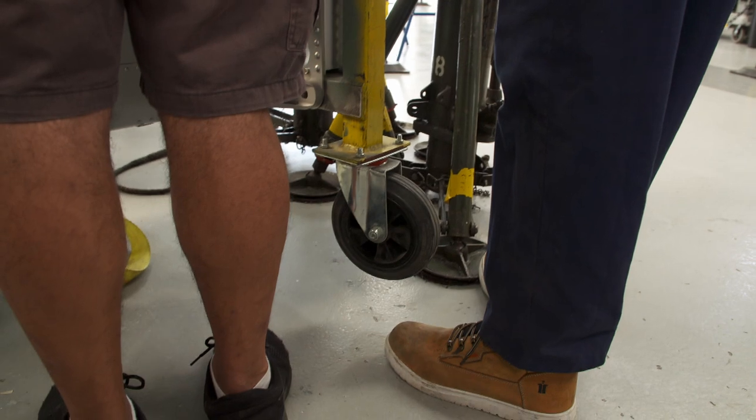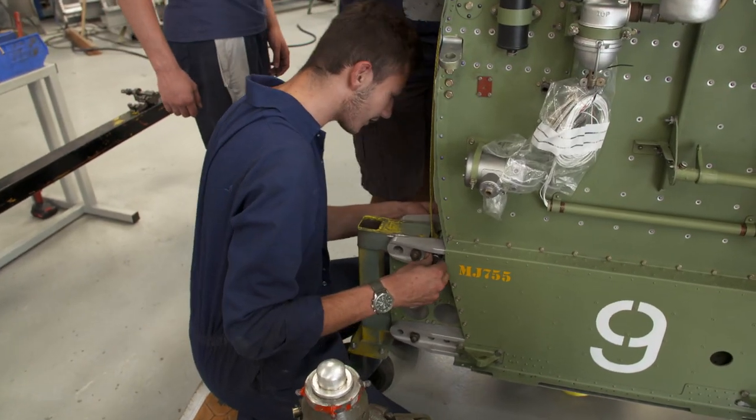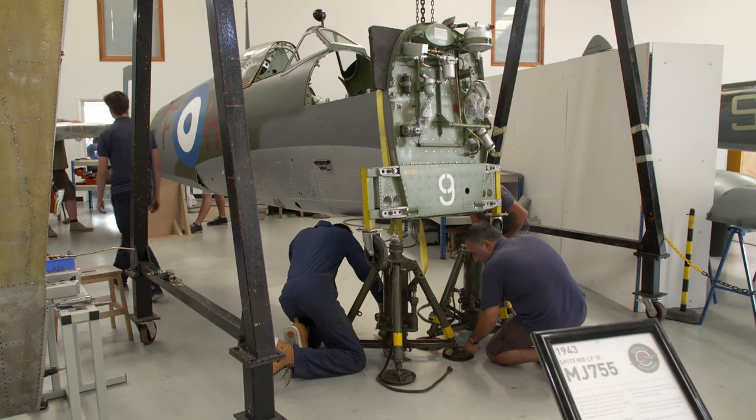Whoa, whoa — go back down, go back down. A bolt's falling out. And off we go, up again. Pin's in. That one is, that one isn't.